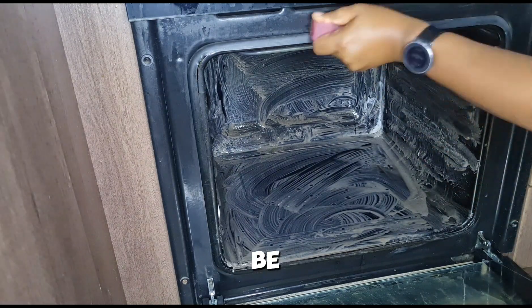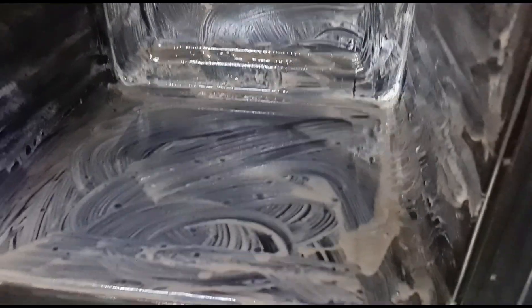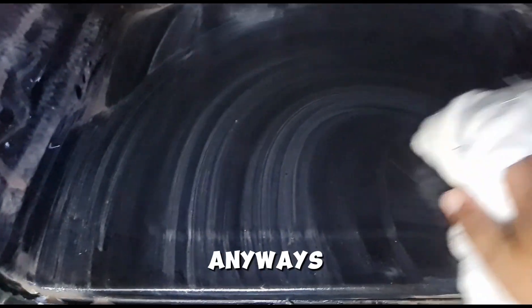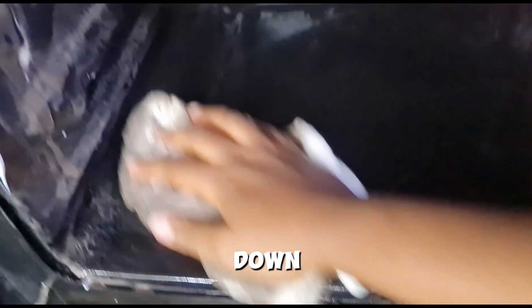Take a look closely at how dirty it was. You can see the handy handy has changed color, and I used this white rug that I was going to throw away anyway because it was not going to be white after wiping down this oven — look at that!